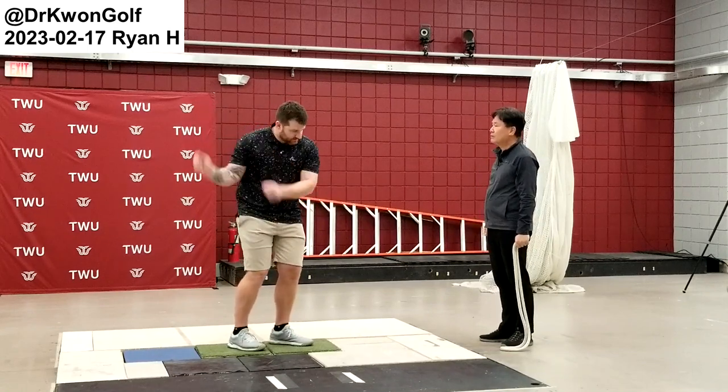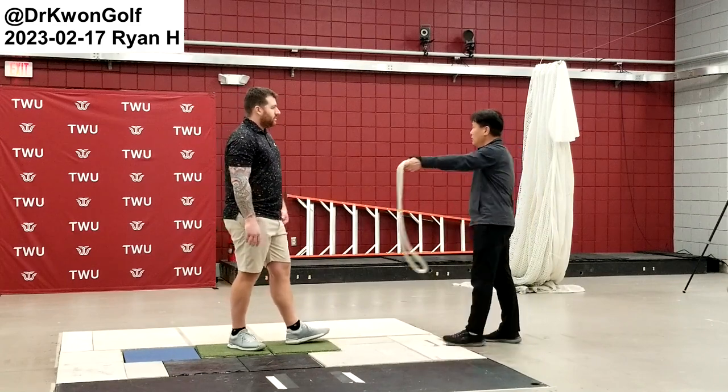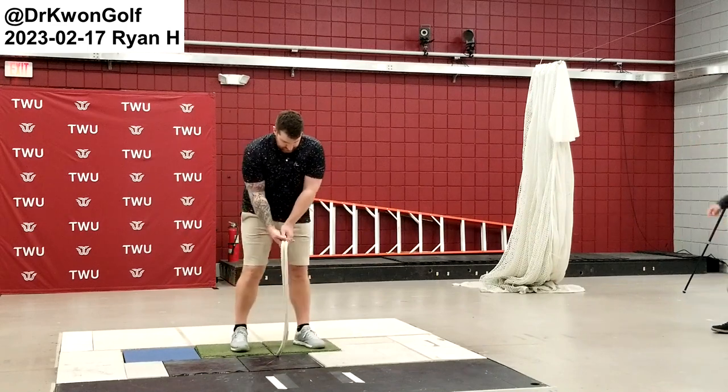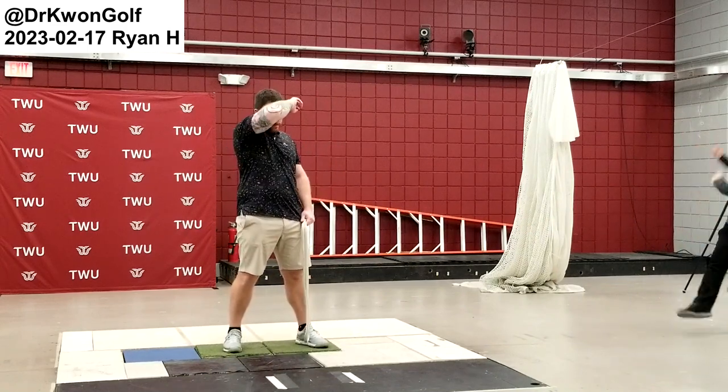You can also swing this really fast. In order to swing hard on the way down, you have to put the backswing in here — when you have a windup, then you can.